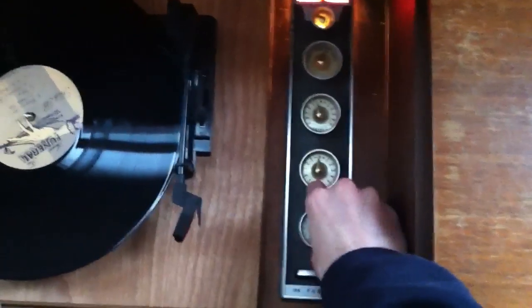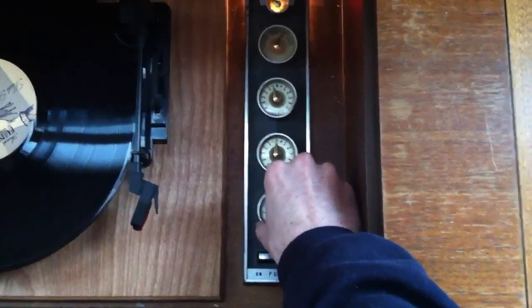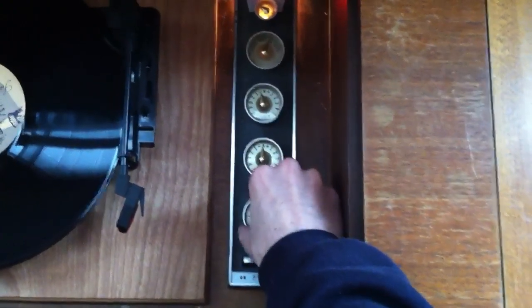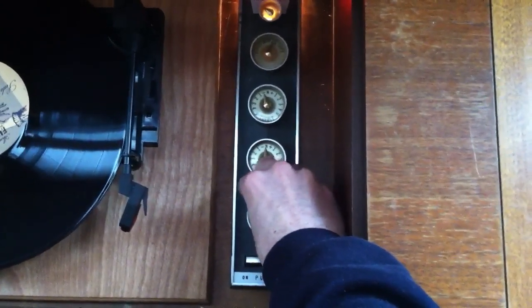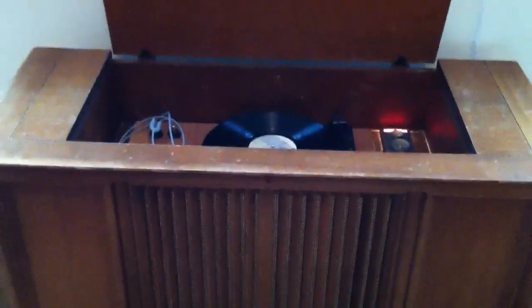Again we have control over volume. And that is the RCA stereo cabinet that I've been working on for the past several weeks.